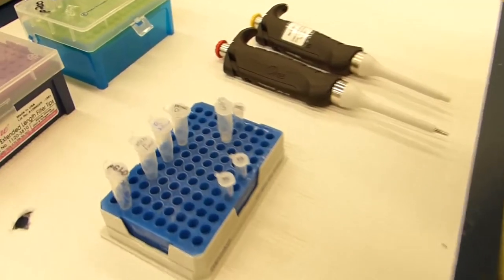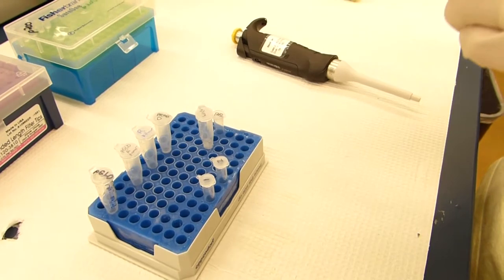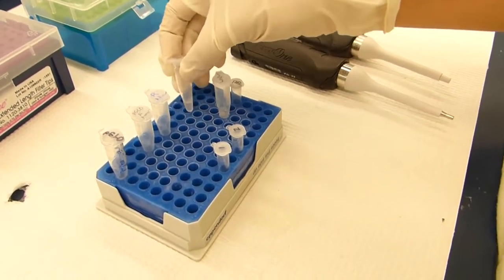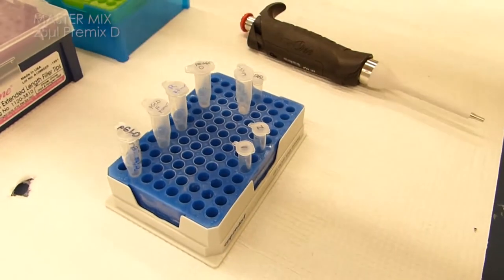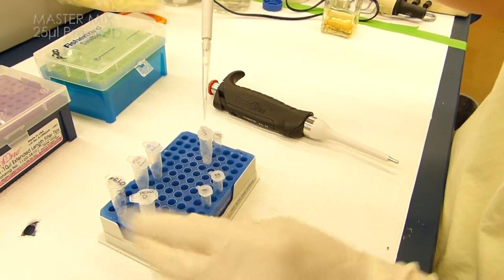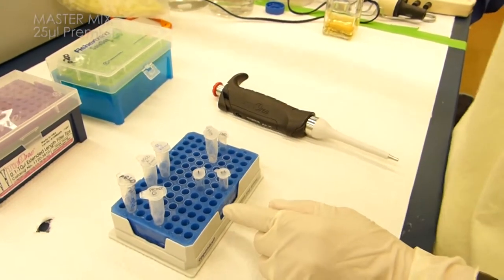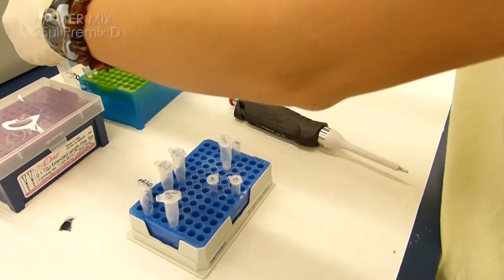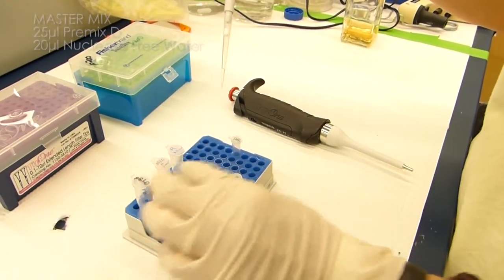We're going to set up a PCR reaction with half of the recipe as shown in the original screen, so we're going to make a 50 microliter total reaction. The Premix D from Epicenter comes as a 2x concentration, and so we will add 25 microliters of the Premix D to our reaction. We'll make the master mix first and then aliquot it into a fresh tube. So we've added 25 microliters of the Premix D. Next we'll add 20 microliters of the nuclease-free water — this is water for molecular biology.